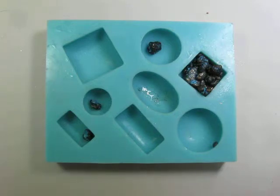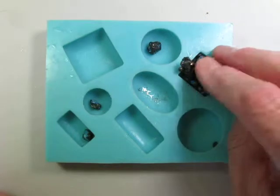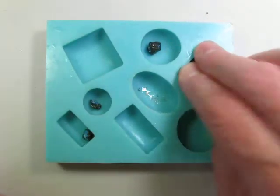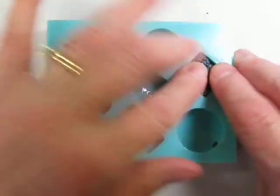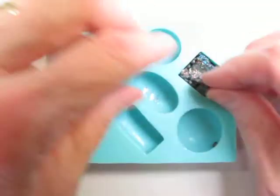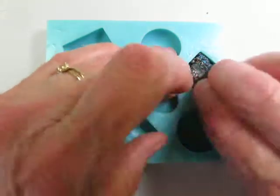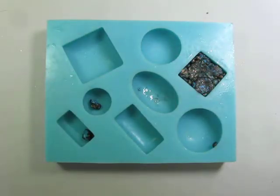Another way that you can mold the faux turquoise is to take just the crumbles and press them into a mold like this. Be sure if you put the crumbles in that you press the pieces into the corners and fill them up firmly. And be sure to press firmly.